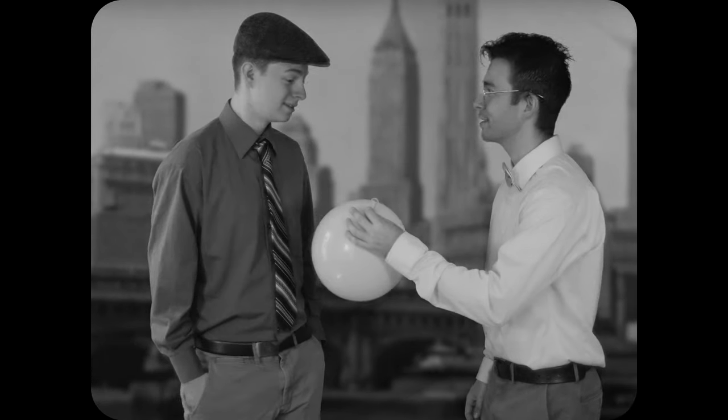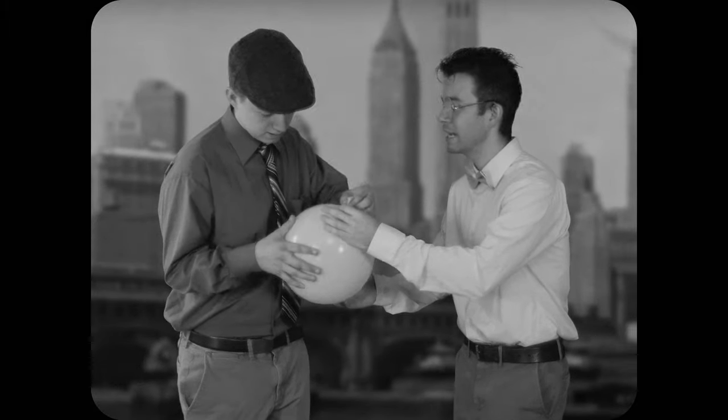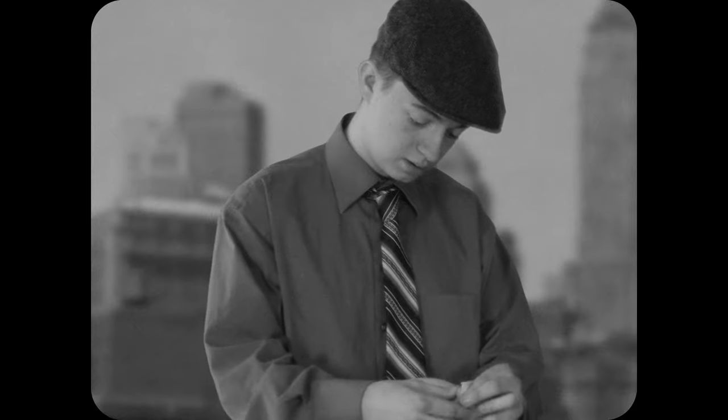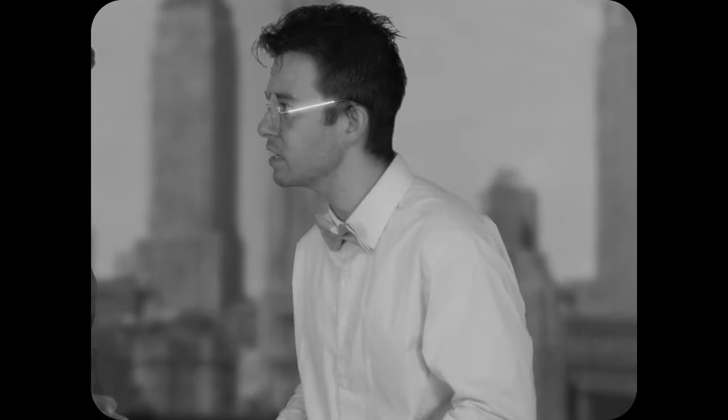Hey friend, check out my new invention. KADZOOKS! What is it? I call it a balloon. It's made of a rubber-latex hybrid. When you fill it with air, it can be used for all sorts of decorations, for festivities and parties and all sorts of get-togethers and celebrations.